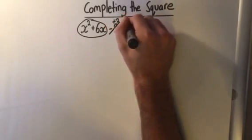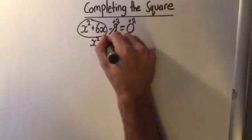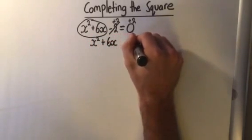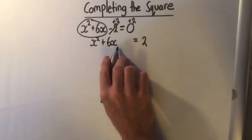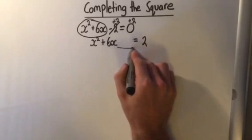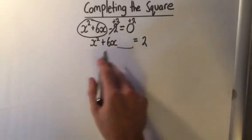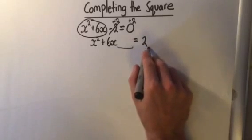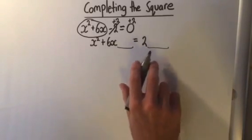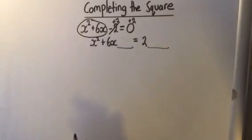I've left a space here because we're actually going to be adding in a number that will allow us to make the left-hand side a perfect square and factor into one bracket. The number we add here, we're also going to add to the other side so that we haven't actually changed anything. If we add any number to the left side, we must add it to the right side — otherwise the equation will not be the same.